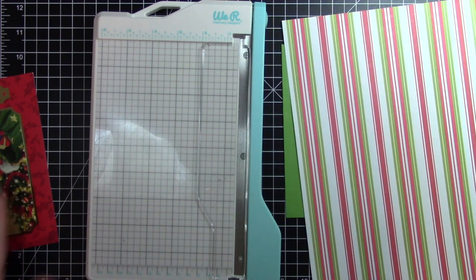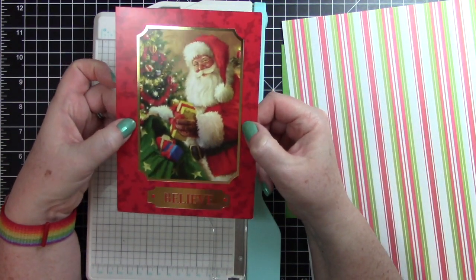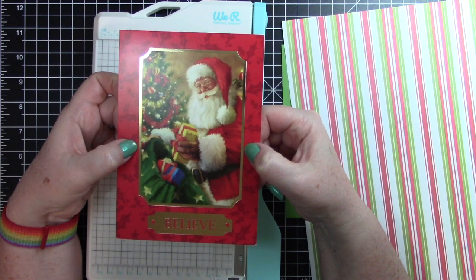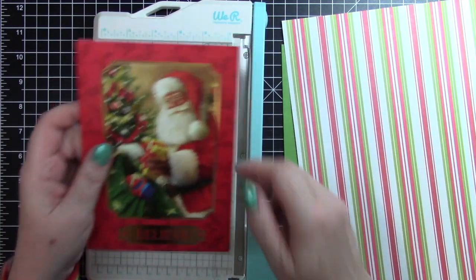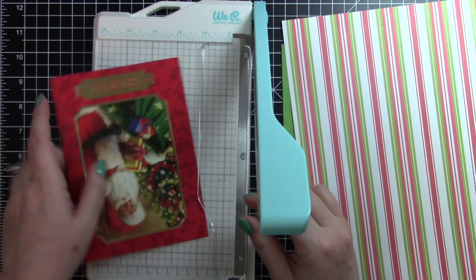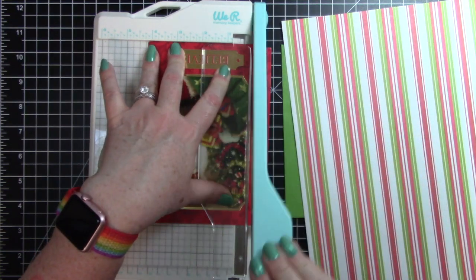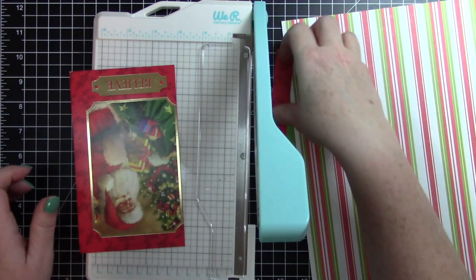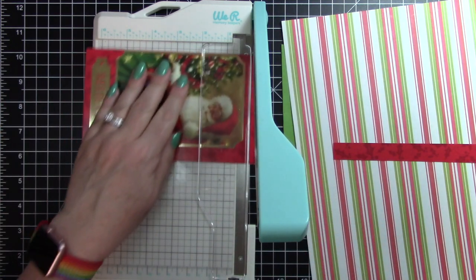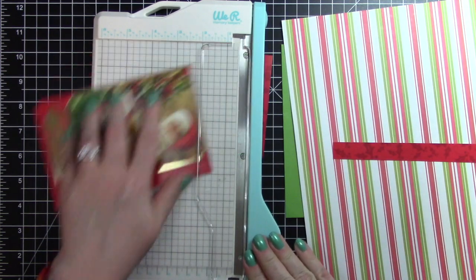I'll set that aside, then I'm going to trim this down. I want to cut it out right on the — maybe with just a tiny border of red — right on the outside of the gold. I'll try to stay as close to the gold as I can, and I want to reuse this piece here, so I want to cut that piece off first. So I have that piece and I'm going to reuse that on this card. Then I will cut this piece again, trying to stay as close to that as I can.